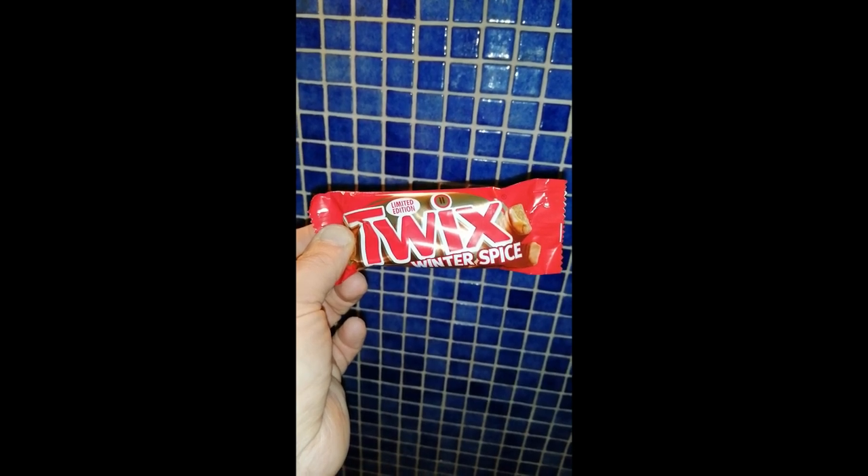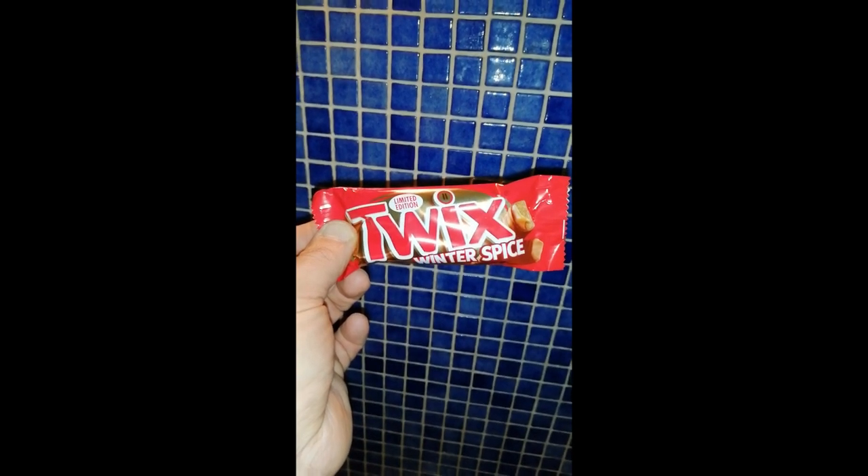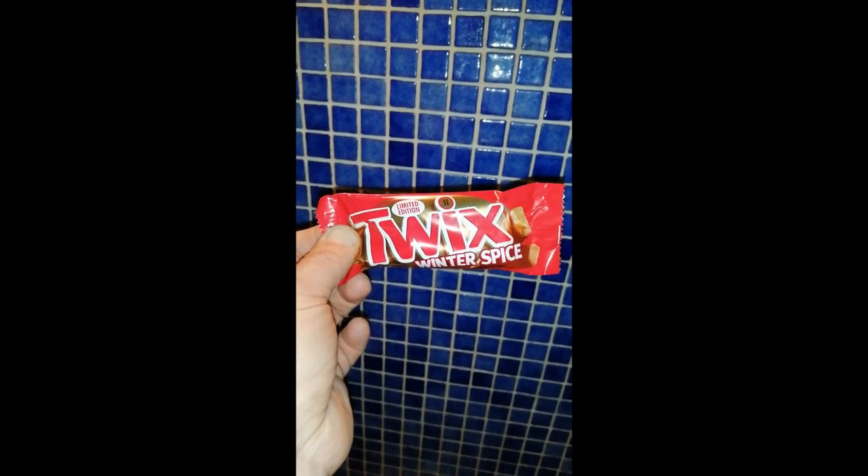Also whilst in Lincoln, Mumaroni spied these three for a quid in Home Bargains — Twix Winter Spice. Right let's see what this seems like. It's meant to be cinnamon, coriander, cloves, nutmeg, ginger and cardamom. What is this, a curry?